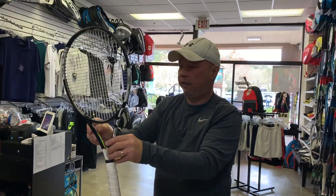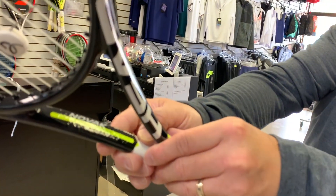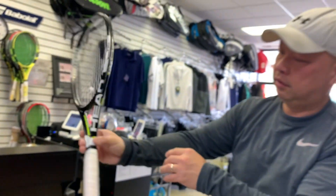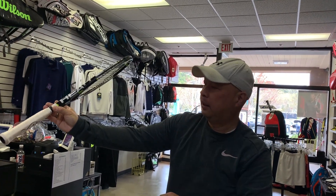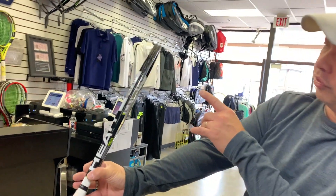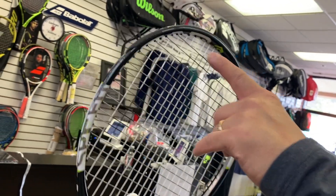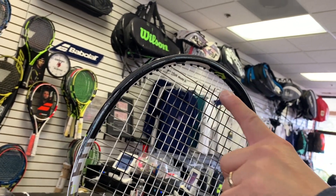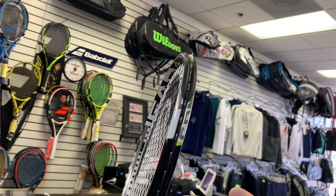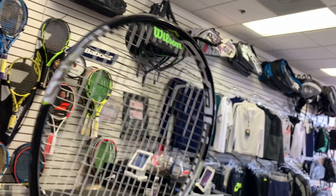I can feel the graphene in here — you can probably see the graphene in there. And it is a Head Speed Pro. Look at this interesting thing: he scraped up this side here, as well as the top part from getting low, maybe on a slice. The other side is clean, and so is that top part. So he holds it one way consistently.